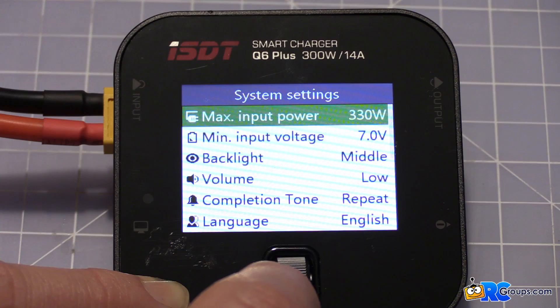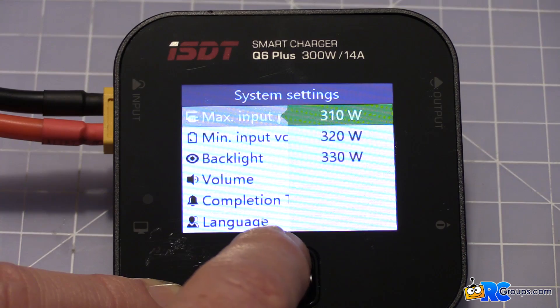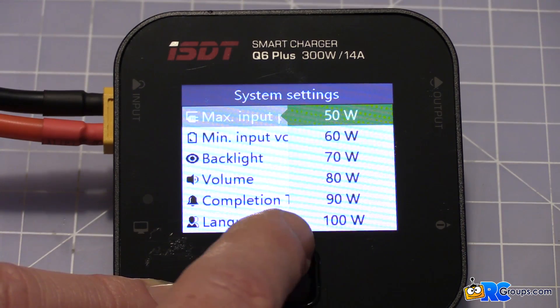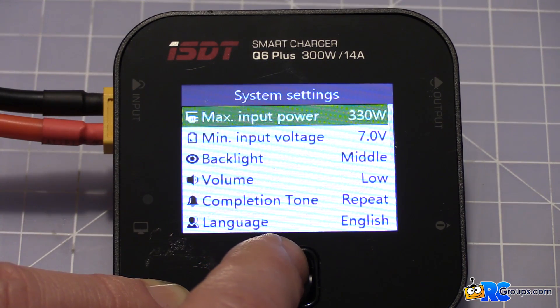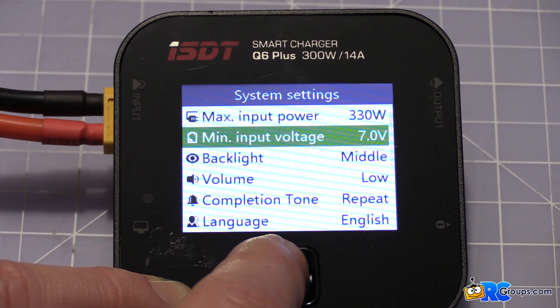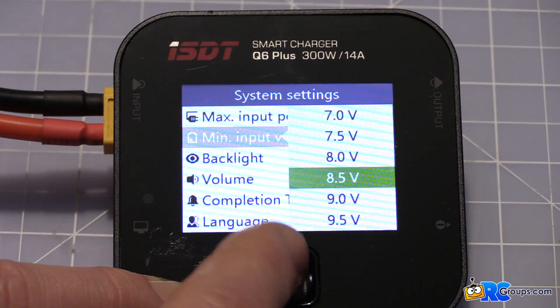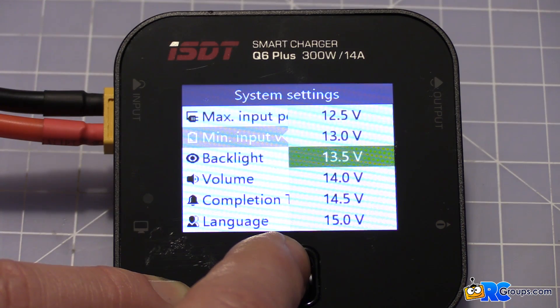If you hold, you go into the system settings. Your maximum input power can be set from 330 watts all the way down to 50 watts — this is the maximum you can put through it and it will save your battery if you're using a low-powered source. You also have a minimum input voltage setting that will shut the unit down if input voltage drops below a set threshold. Here we have it at 7 volts — that's really low — so we're going to set it to 13.5 volts.